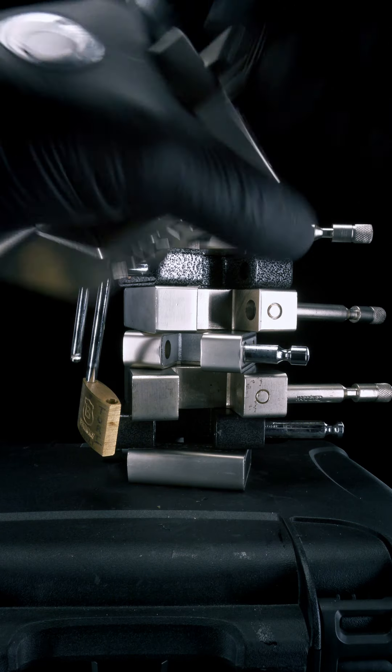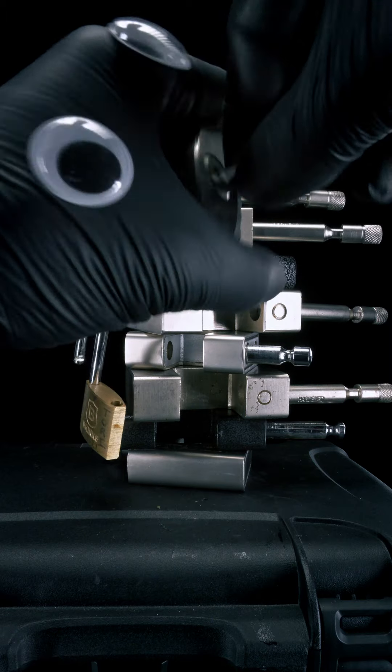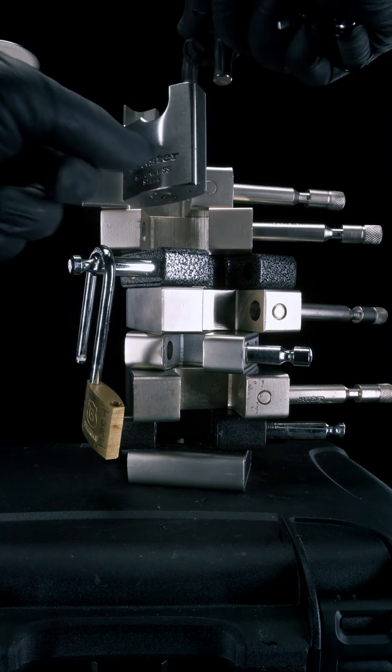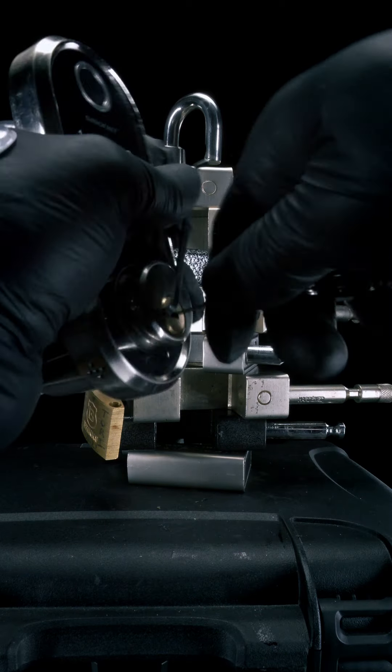You can tell this next lock is special just by the way it looks. Can you guess how we're going to open this Master Lock? That's right, we're going to use our dimple rake to dimple rake it in the keyhole. Moving on, I have a smart lock deadbolt from a brand called Smonet. Because this one's a door lock, I'm going to need something like my dimple rake to get it open.